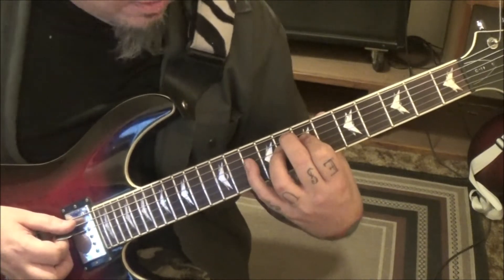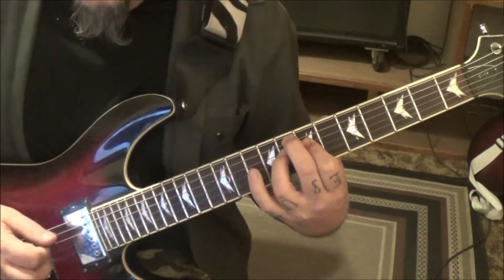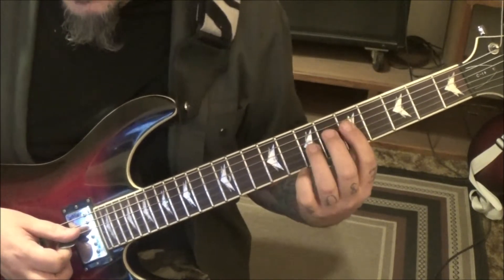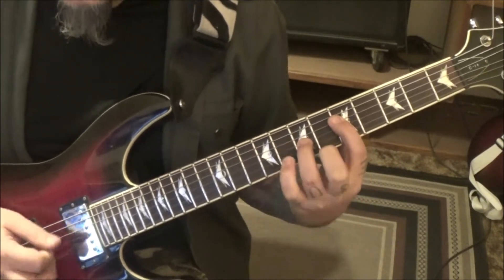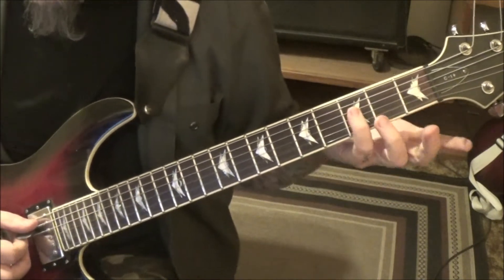Then 8-10, which is a power chord. Leave those down because he's going back. Then lift the pinky off: 8-8 to 8-10. Second time through, you'll go to 1A, 3D, and then open A, 3D.